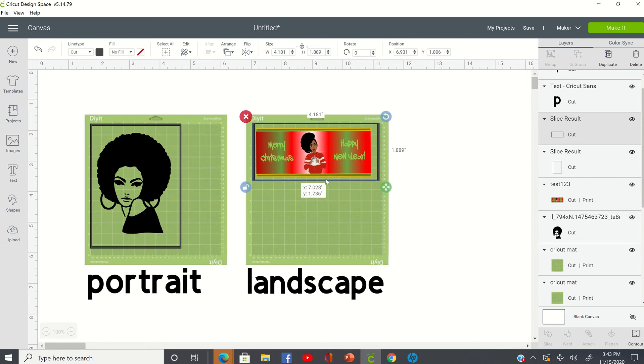On my screen I have a version of the mat with an image and then the black line that goes around the image to indicate from Cricut Design Space that it's a print and cut, and it should go to your printer in the portrait position. This one is showing on your mat with the image in the landscape position, so I wanted you guys to have a clear picture of that.